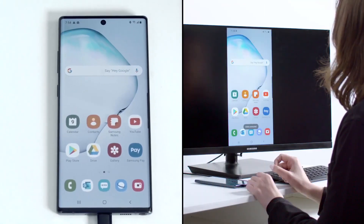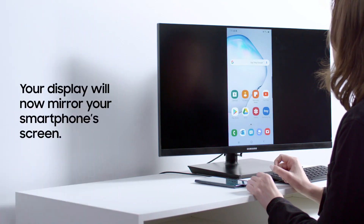You will now see your smartphone screen mirrored on the display. Anything you do on your smartphone will also appear there.